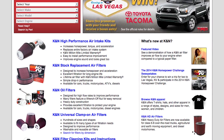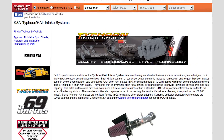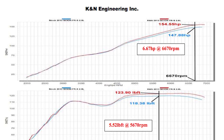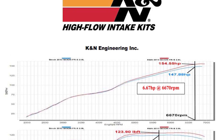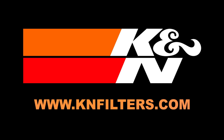K&N makes products for nearly every vehicle on the road. The K&N website allows you to search products by vehicle or dimension, download installation instructions, view dyno charts showing estimated horsepower gains, and view product details. For information on where to buy K&N products, go to knfilters.com.